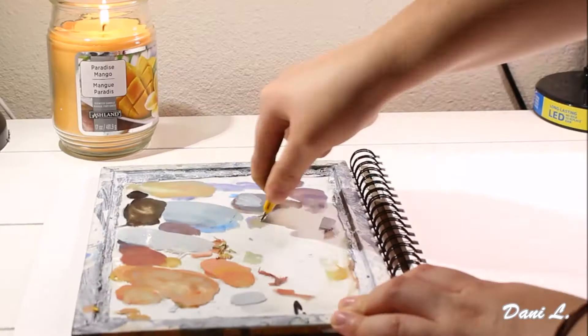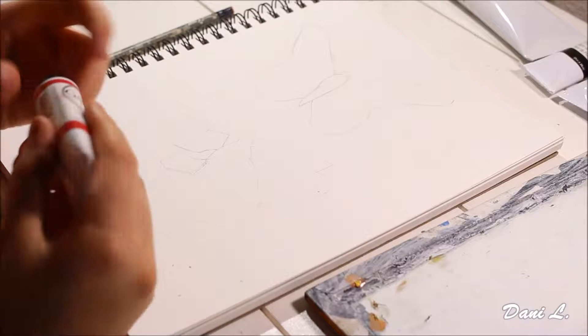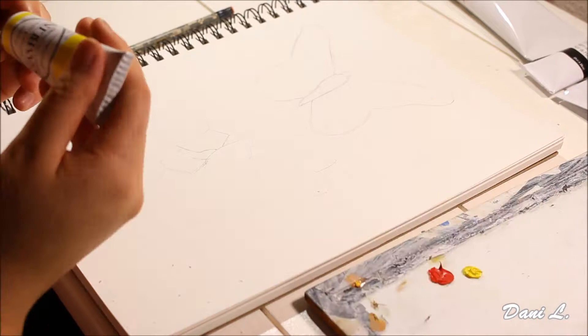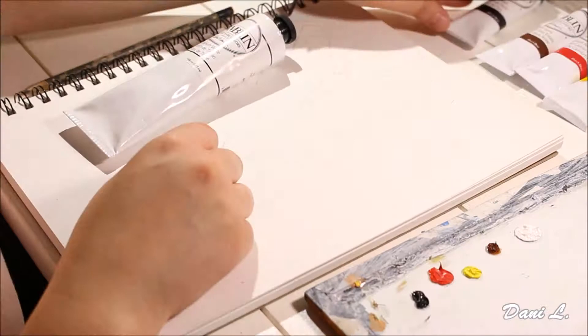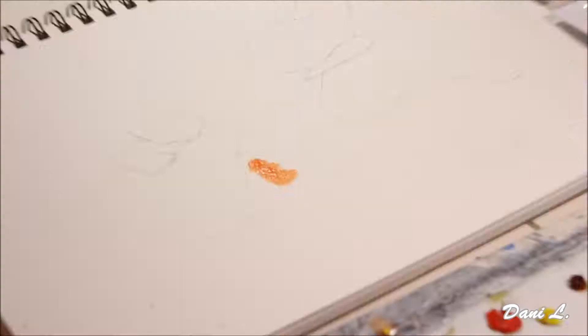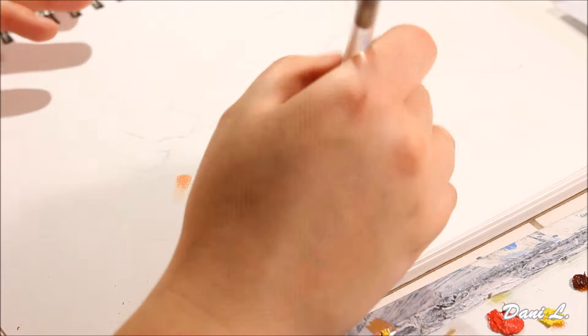Hi everyone, it's Dani here and today is the first video of a new series that I am going to be creating — and it is actually my first series. This series is going to be called Sketch and Study. It's not really on the educational side; I don't want to make this very educational. It's just going to be a little bit of information on what I am going to be painting.